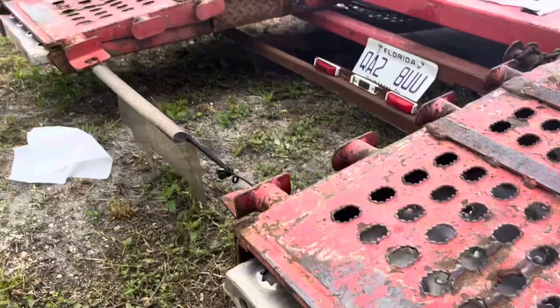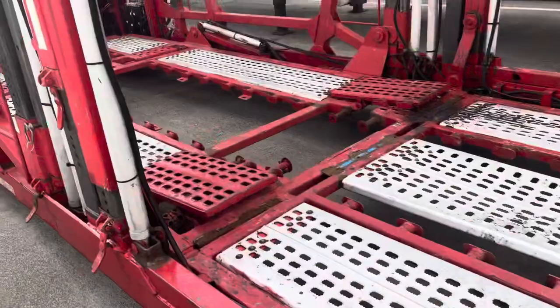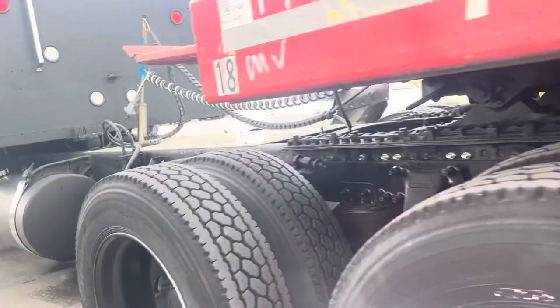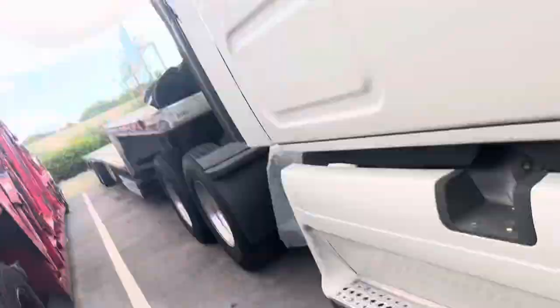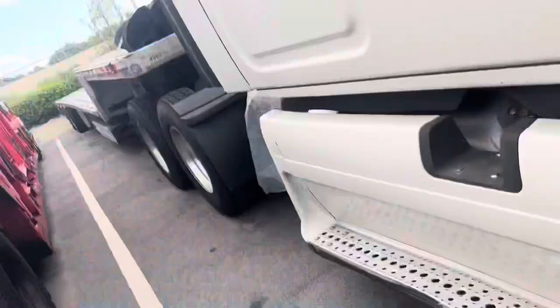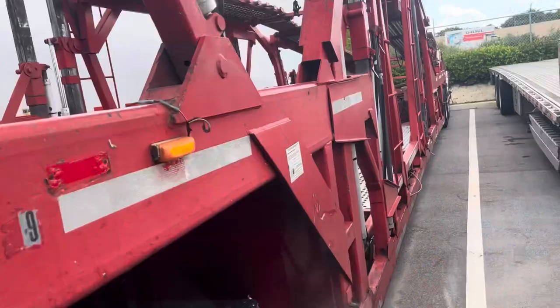Let me turn on the lights for you so you can see all the lights are working. See that there are no leaks. You have the lights there, and the rear lights.